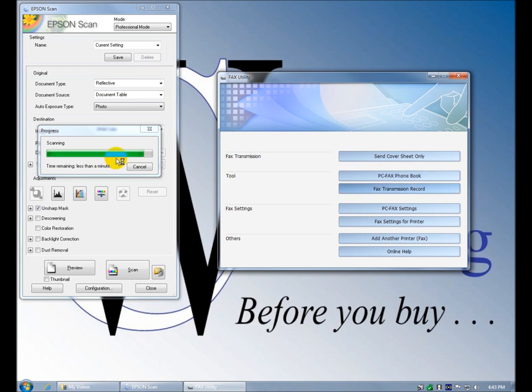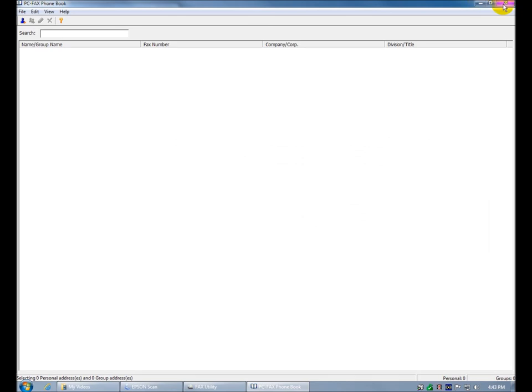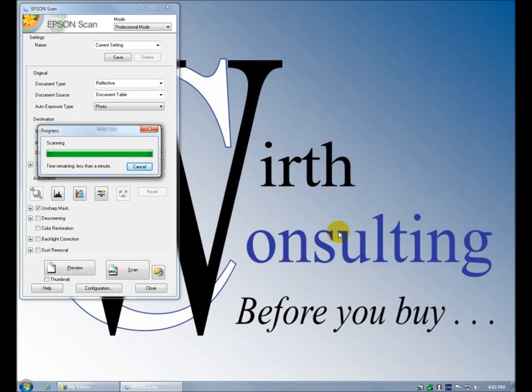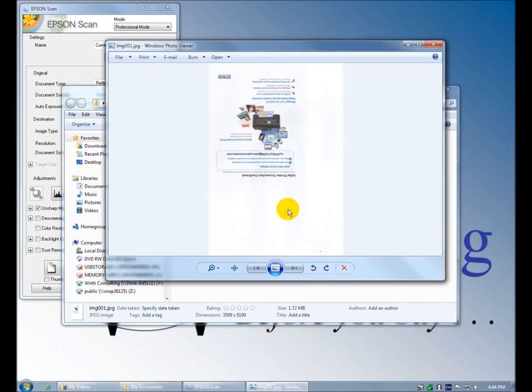I'm assuming this scan is taking so long because we have the recording software going. Here's the phone book — you would add a new person, fax number, title, nickname, company, division, and it would show up in the fax phone book and control panel on the device. The scanning is done and my Documents folder opened up. Here is the scanned image. That was pretty straightforward — it's upside down, probably put it on the platen wrong.